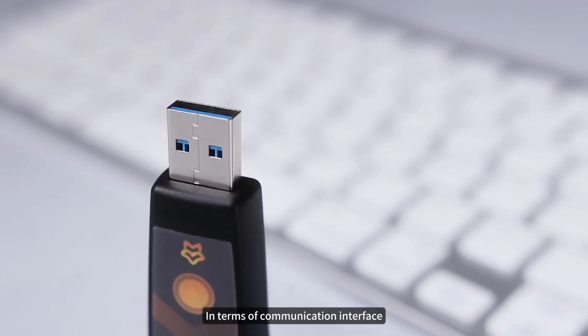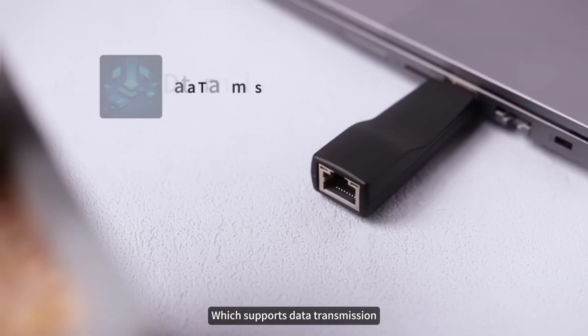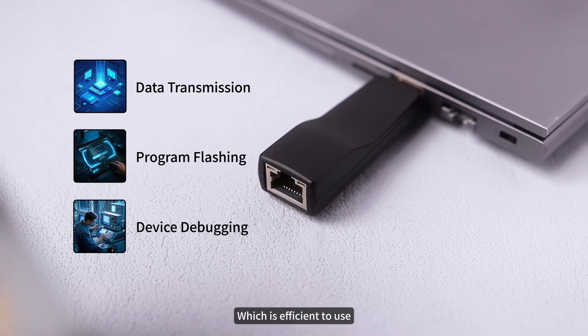In terms of communication interface, Luckfox WebB uses a USB-A male port to achieve plug-and-play, which supports data transmission, program flashing, and device debugging, making it efficient to use.